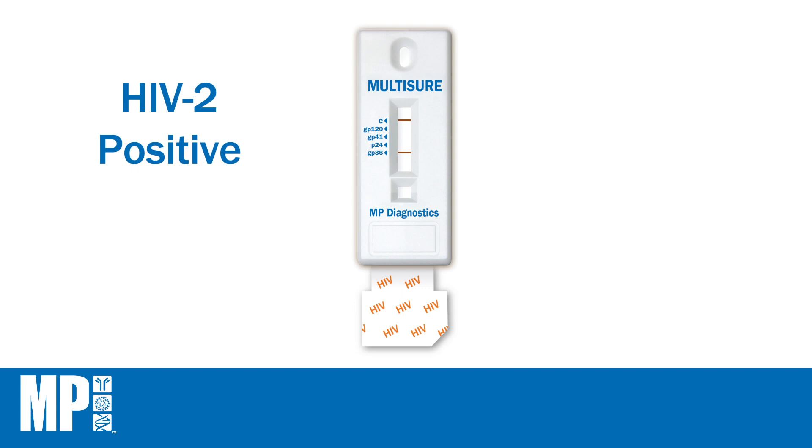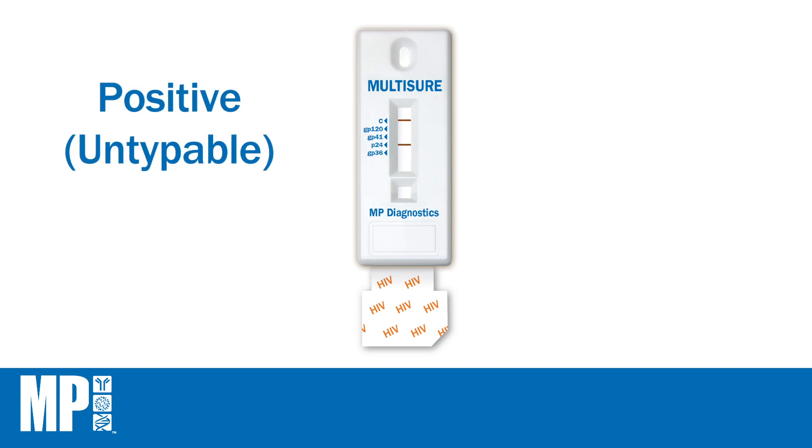A test is HIV-2 positive if the control line appears with a visible GP-36 test line, with or without a visible P-24 test line. A test is HIV-1 positive if the control line appears with the visible P-24 test line only.